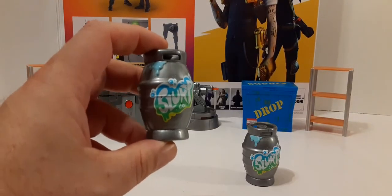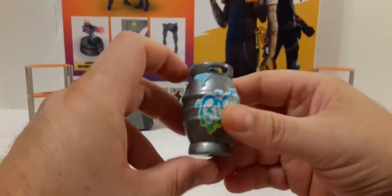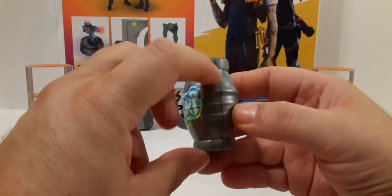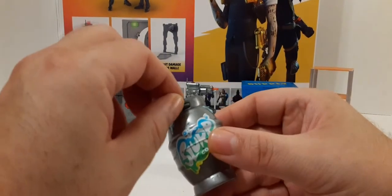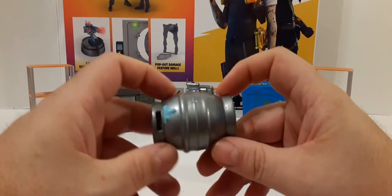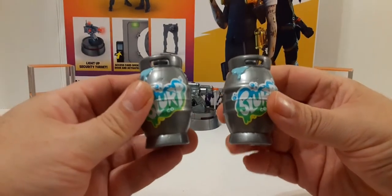Next up, you get two slurp barrels. We have the nice slurp logo on the front, some leaking seals around the top, and the light blue slurp color. It does have handles there. Very cool — it's actually really cool.